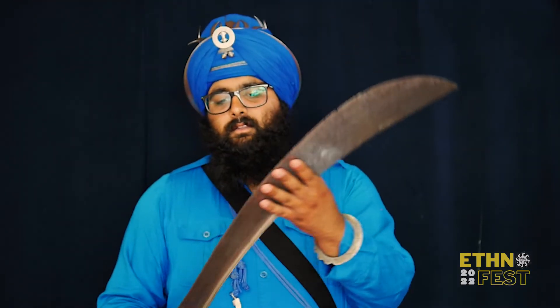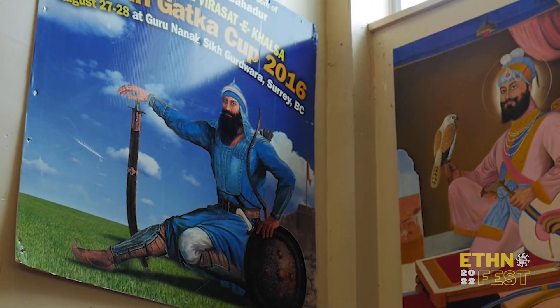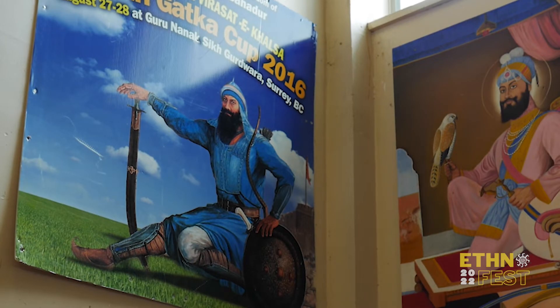This is a Tegga. This is a very heavy sword. It was used by the sixth Guru, Guru Hargobind. He was the first one to militarize the Sikhs — before that they were only saints, and he made them into saint soldiers. He would use this Tegga, which is still in the hands of the Didi Chandal, and he was quite tall — around 7'6" or 7'7".